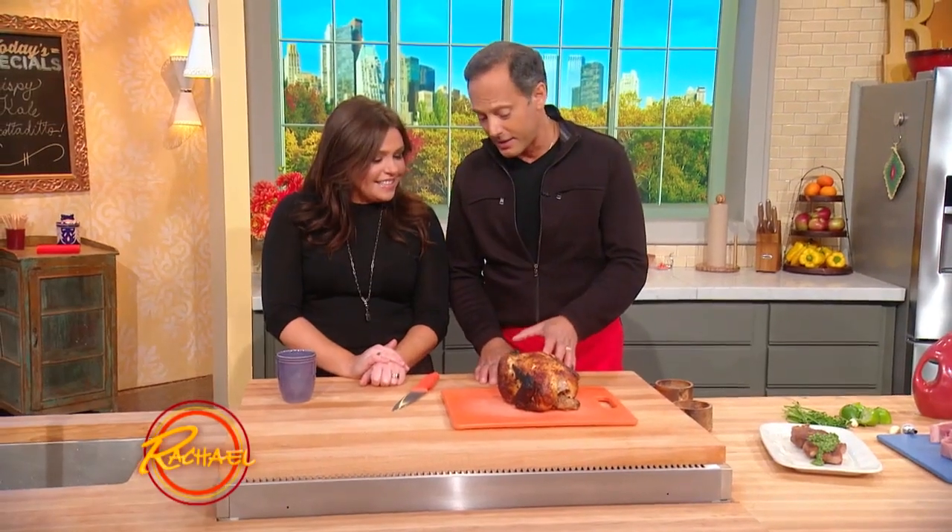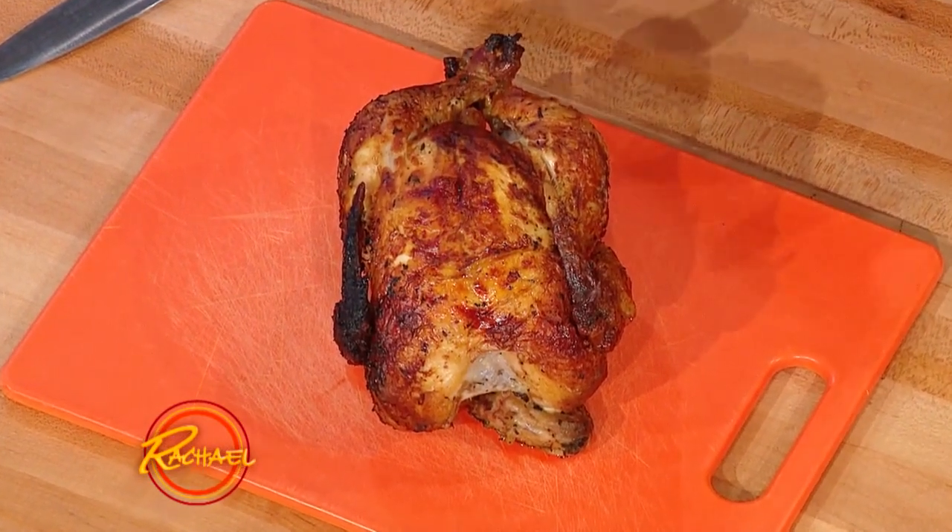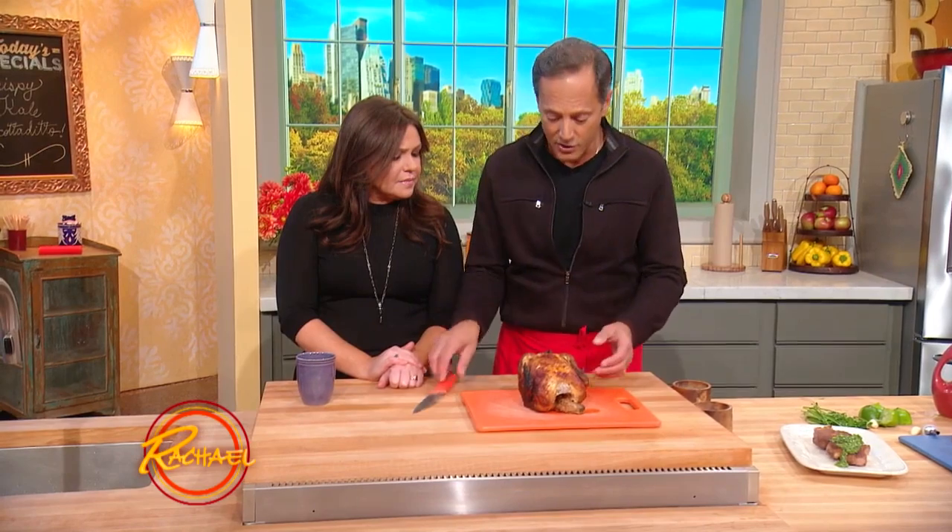Another thing I like about this is you can go to the store and just buy a rotisserie chicken when you're in a rush, bring it home and do the same thing. The key here is, it's great practice for your holiday — cut it and carve it like you would your Thanksgiving turkey, which gives you great practice.